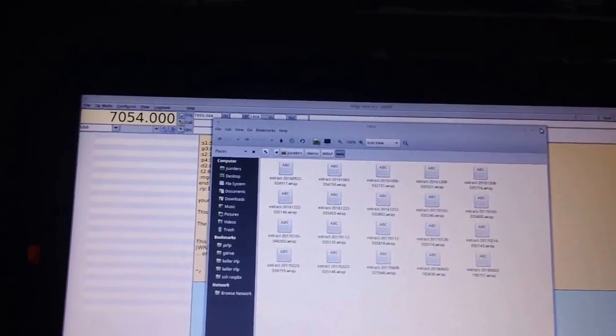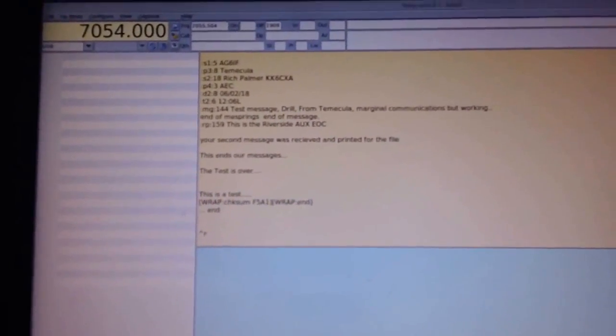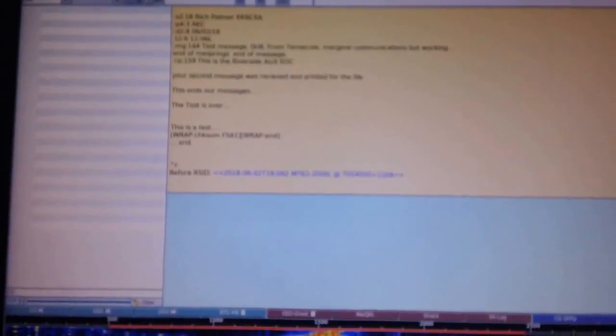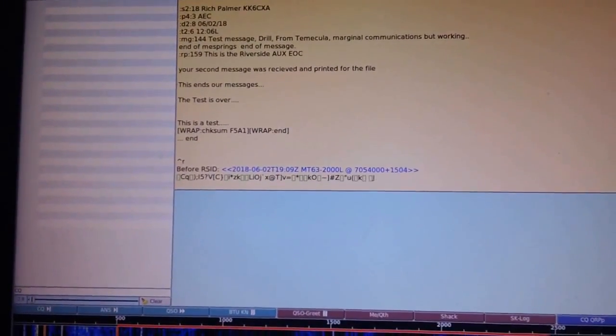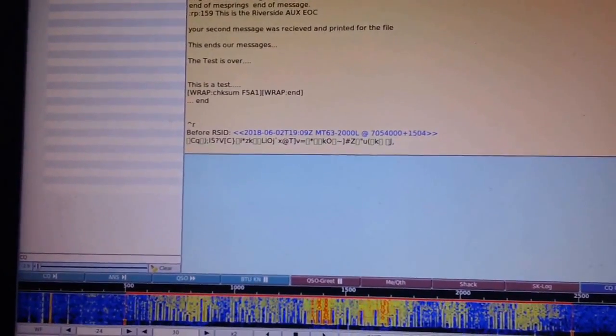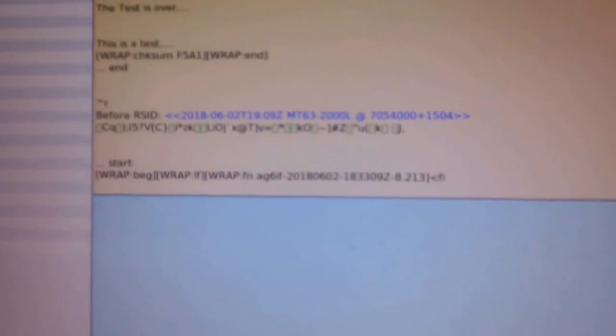Ready to copy? Ready to copy. Alright, resending now. Okay, second try. That's exactly how that's supposed to work.